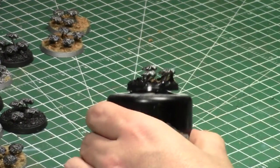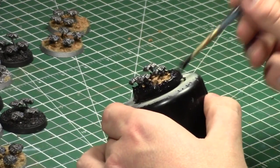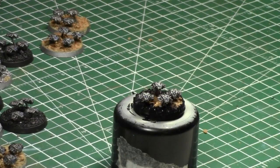By the way — sticky tack on a can or can lid keeps your hands from getting dirty when painting bases. It's kind of fun. It's more like 'basing with Jay' this week, though I did start with painting. Necron things are so much fun and easy to paint.